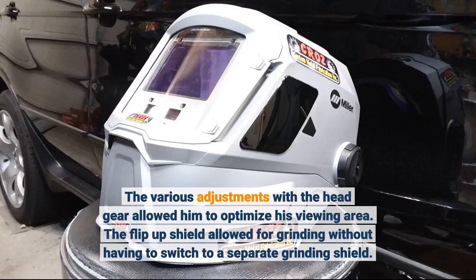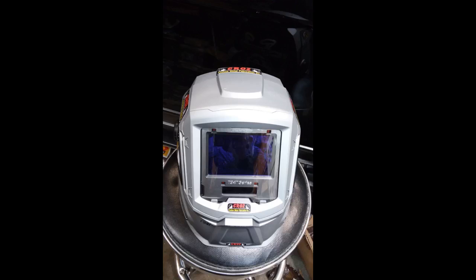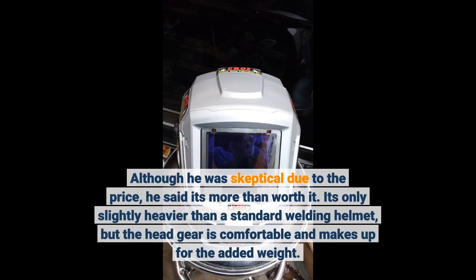The flip-up shield allowed for grinding without having to switch to a separate grinding shield. Although he was skeptical due to the price, he said it's more than worth it. It's only slightly heavier than a standard welding helmet, but the head gear is comfortable and makes up for the added weight.